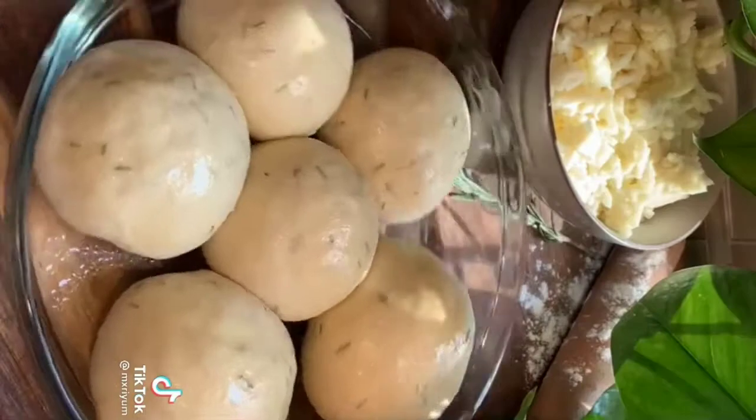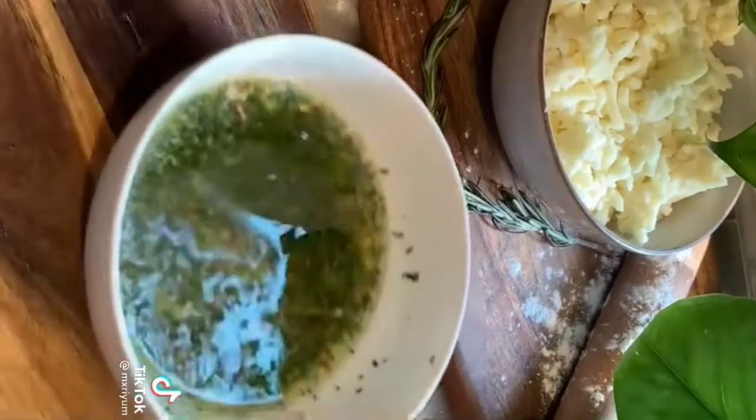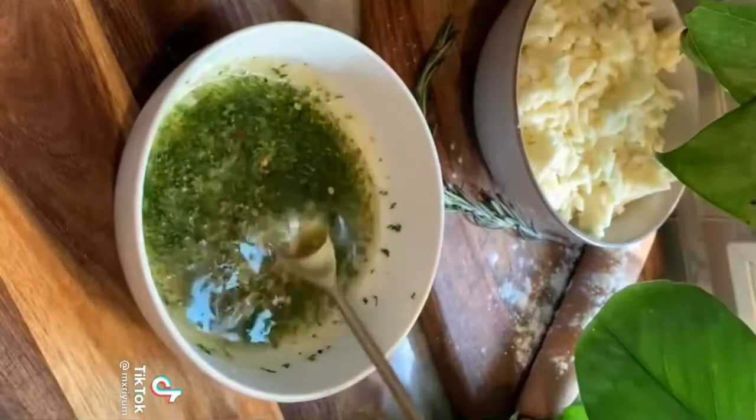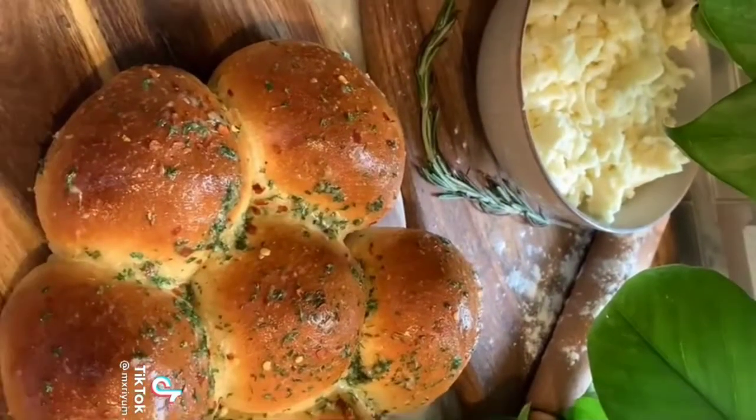Brush on some egg wash and bake at 365°F for 20 minutes. Take out of the oven, cover with foil, and bake for another 10 minutes. Mix together butter, parsley, red pepper flakes, parmesan, and garlic powder, then brush that onto the final product and you're done.